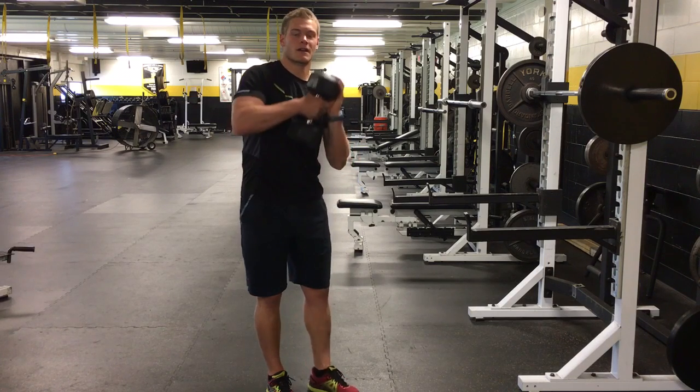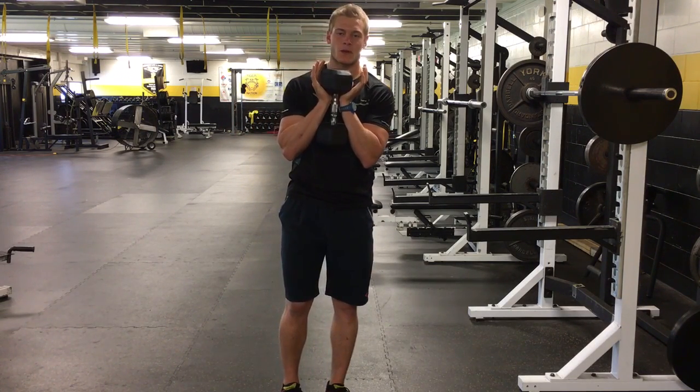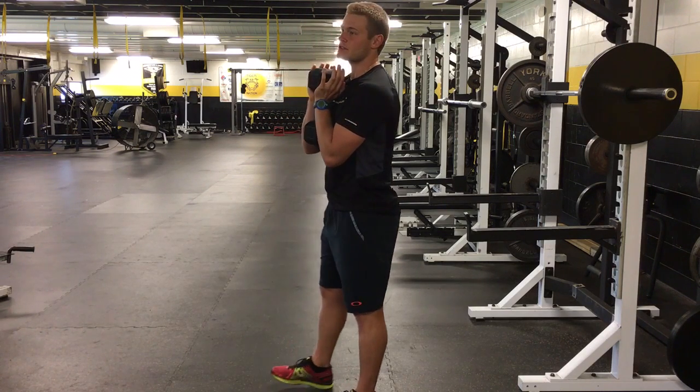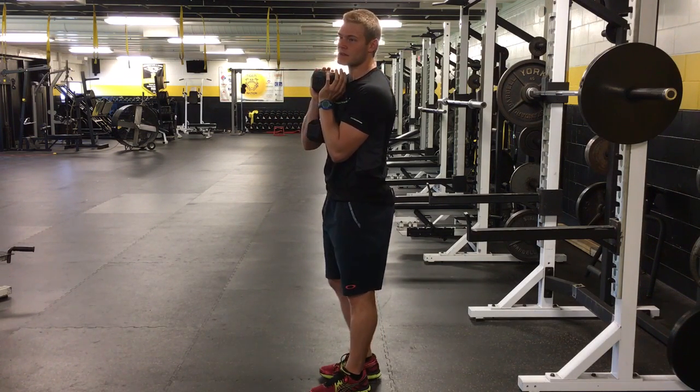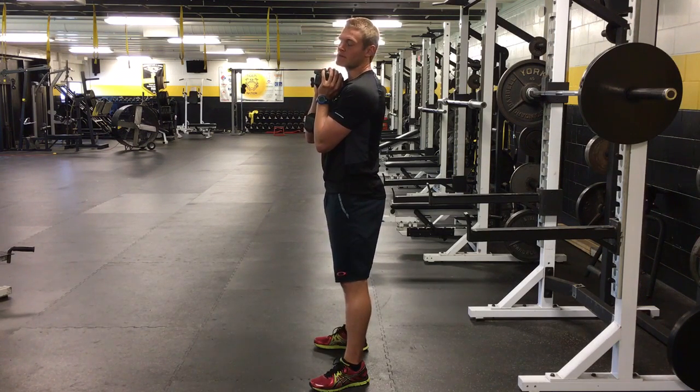Then you'll move on to the goblet squat. With the goblet squat, I like to hold the weight like this, keeping the weight in my palms. I'm gonna turn to the side. So just like any other squat, as I mentioned before, keeping your weight in your heels, knees above the toes. This is gonna sit out in front just like this, so it does take some shoulder stability.